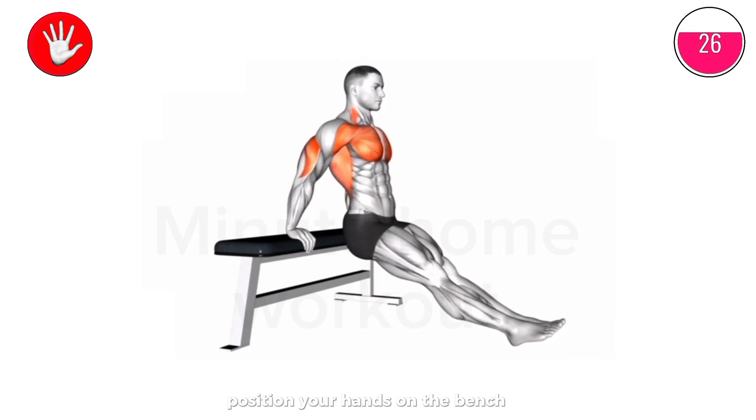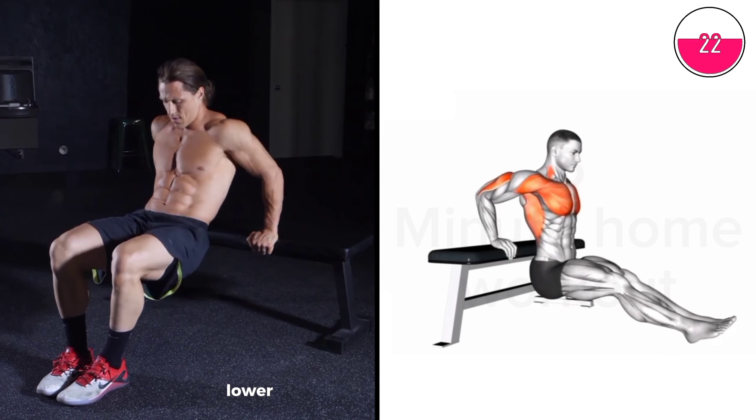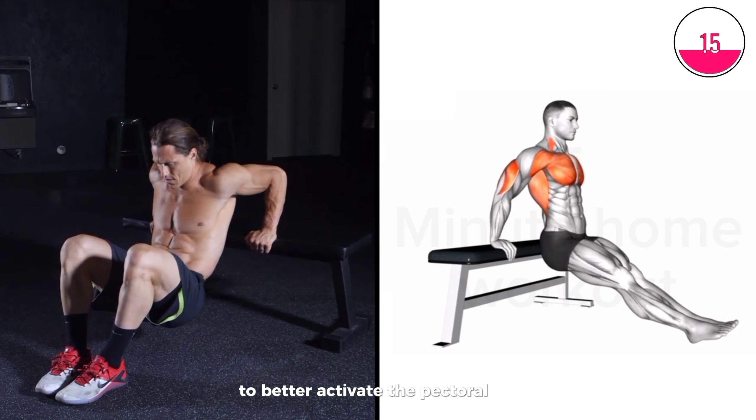Position your hands on the bench shoulder-width apart, with your legs extended in front. Lower your body by bending your elbows, then push back up. Keep your chest open and shoulders back to better activate the pectoral muscles.